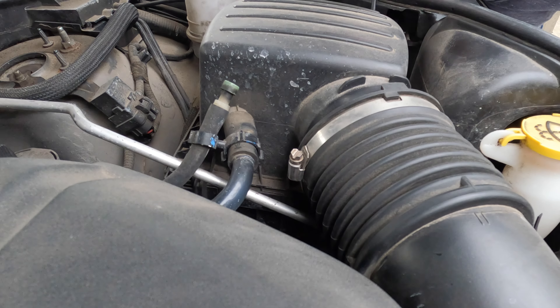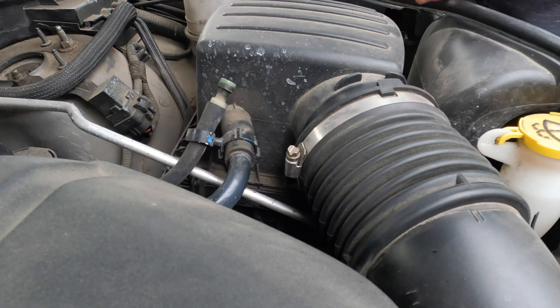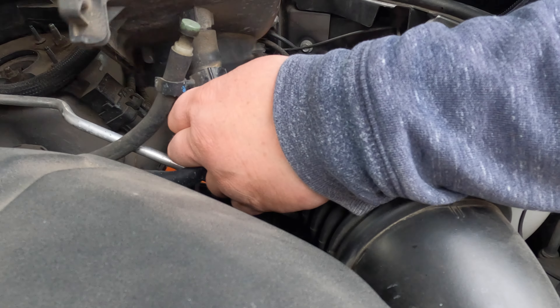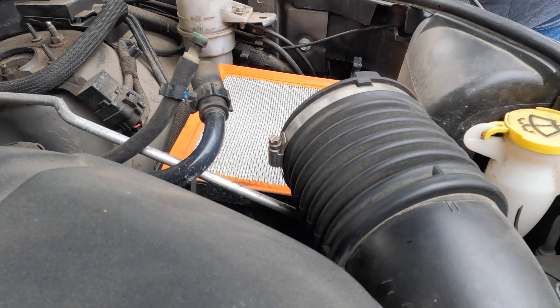Just pop the clips, and then we wiggle this part right out of here. The smaller hose over here is the crank case ventilation. We can now easily remove the old air filter element, and we also need to check it for damage.